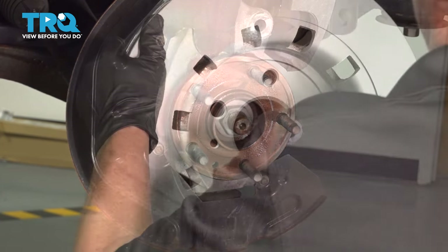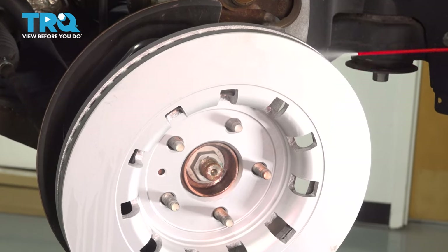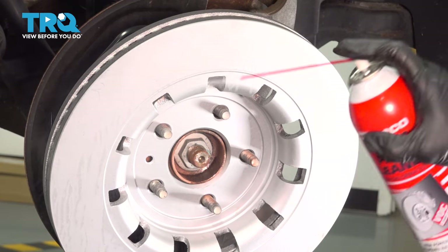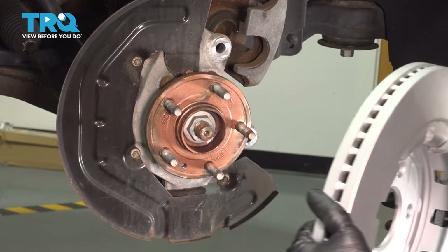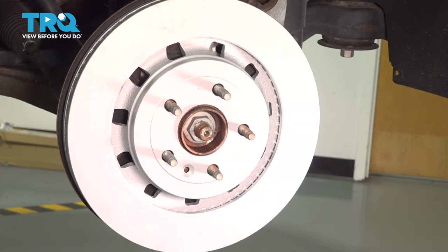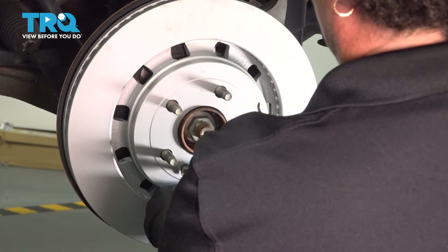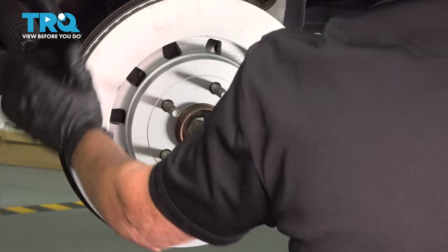Now we can put on the new rotor. I'm going to put the rotor on backwards first so I can take my parts cleaner and clean this side of the rotor — just get that light oil coat they put on for storage right off. Then flip it around, mount it, and do the same to the other side. Mount that mounting screw, line it up with the hole, and get our mounting bolt in. Let's clean it up.